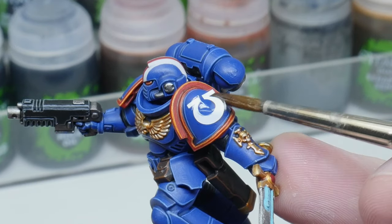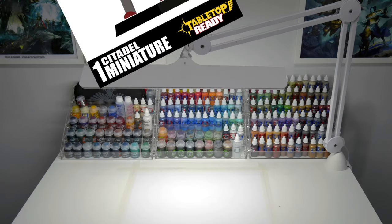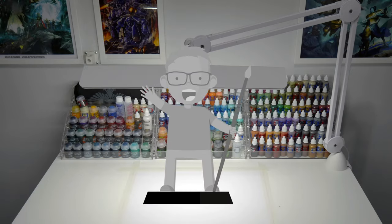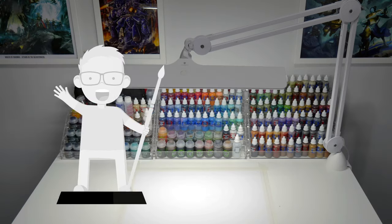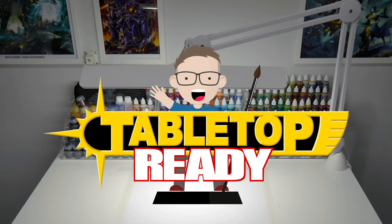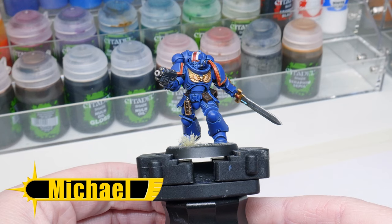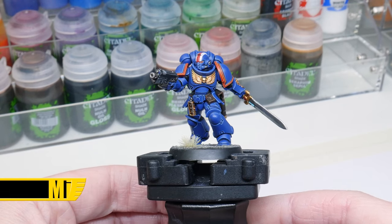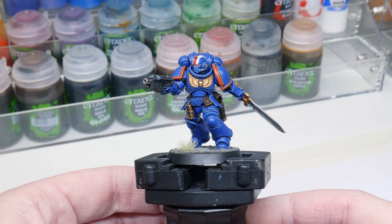I want to show you in this video how you can apply fantastic looking transfers. Hi everyone, my name is Michael and I have this lieutenant I've painted and I want to add the markings to give it some more detail and character. And I want to show you how you can get great looking transfers along the way.